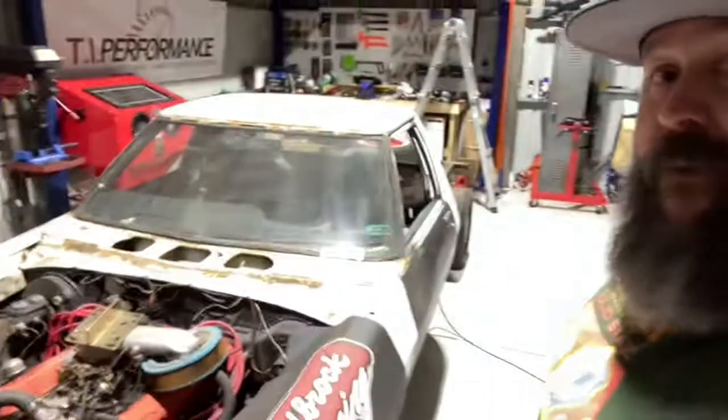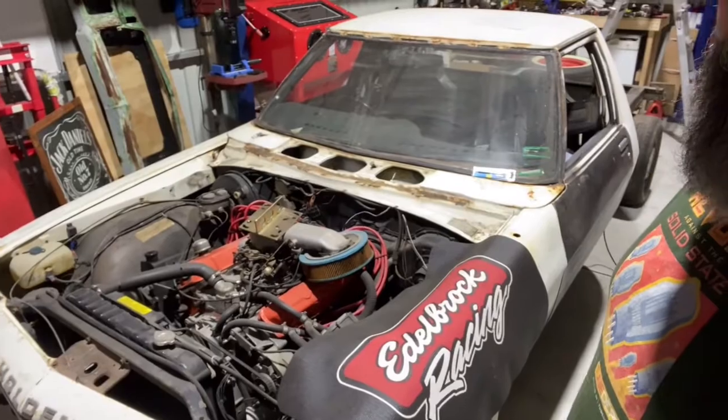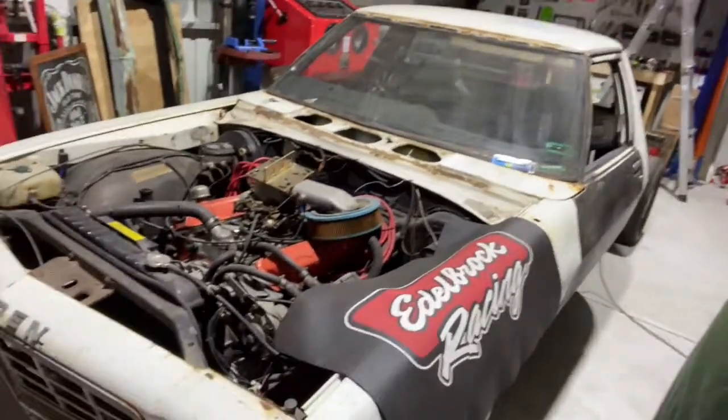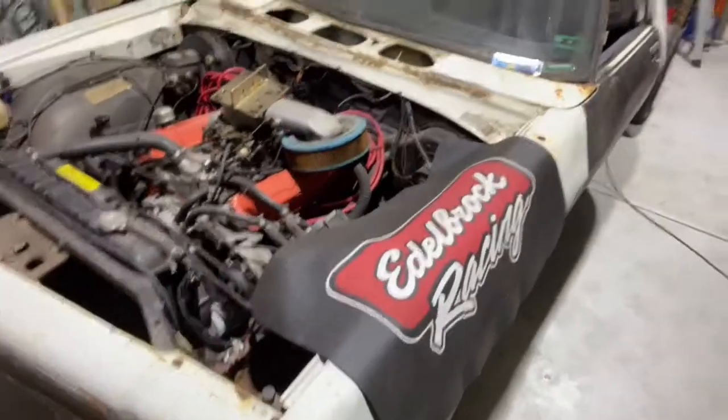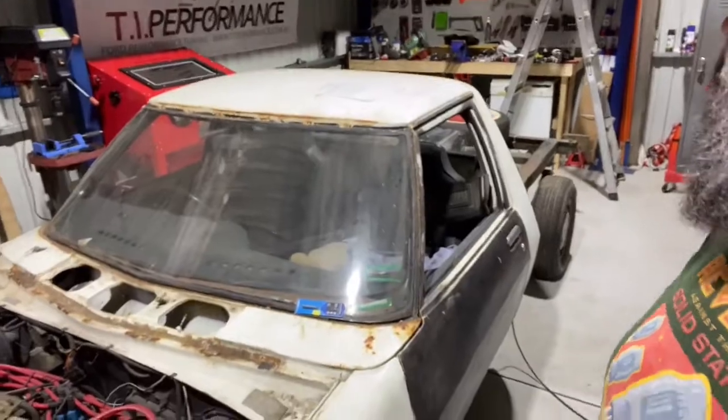The one-tonner — it is time to get stuck into it. I feel like I've put it off, because once I start pulling it apart there's no going back. Not that it's drivable anyway — the Turbo 400 gearbox leaks like a sieve.